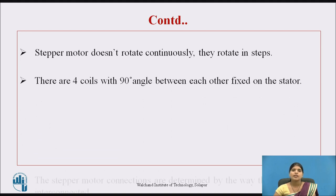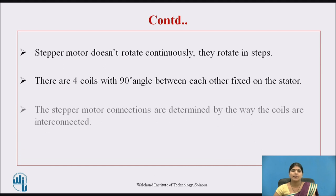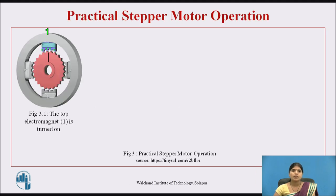There are four coils with a 90-degree angle between each other, fixed on the stator. The stepper motor connections are determined by the way the coils are interconnected. Now we will see the practical operation of stepper motor. There are different ways of driving the stepper motor. In the first figure, the top electromagnet is turned on — this is a motor with four stator poles and one permanent magnet, and the rotor will have four steps.